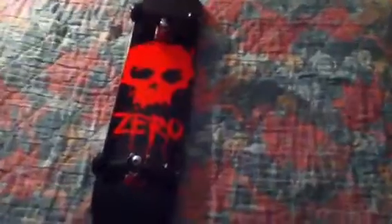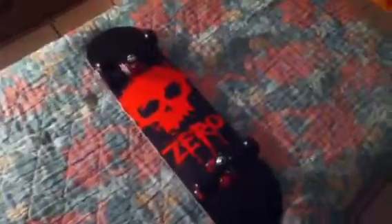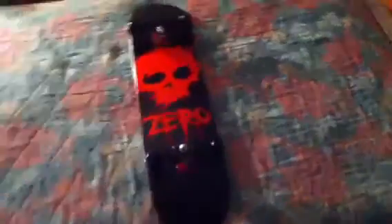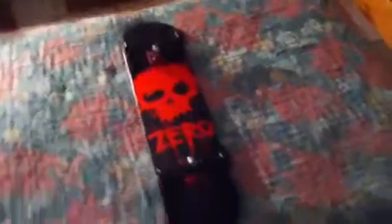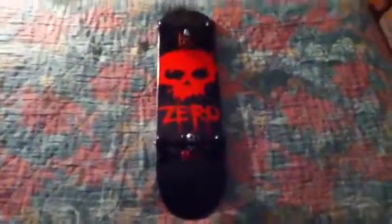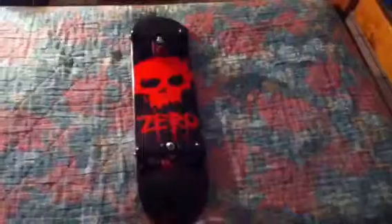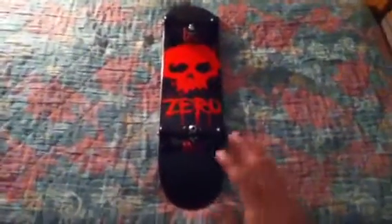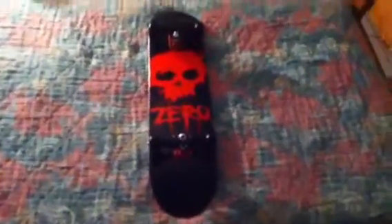I live in Texas. But this is basically a good board — I just love it. If you have a Zero board, put it in the comment section and let me know. I'd be glad to like it and I'll subscribe to you. Anybody that's got a Zero board deserves a subscription. Even though Chris Cole's no longer on the team, Zero's still good — it's still a great team in my opinion. Shout out to Zero for that.